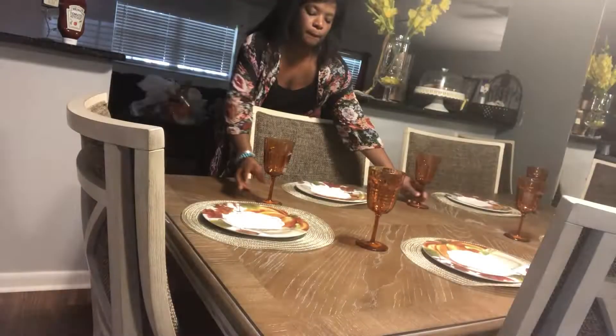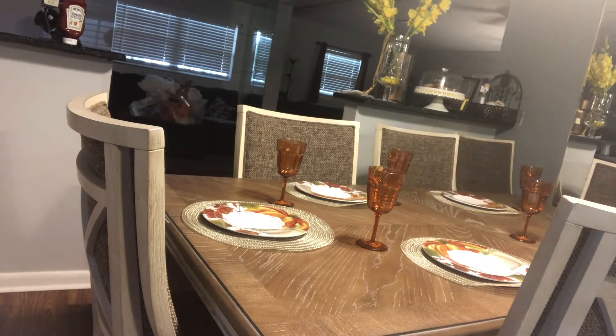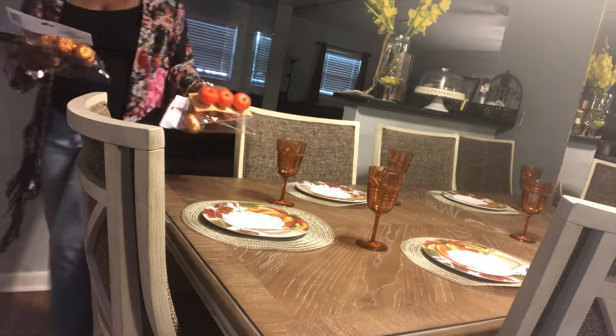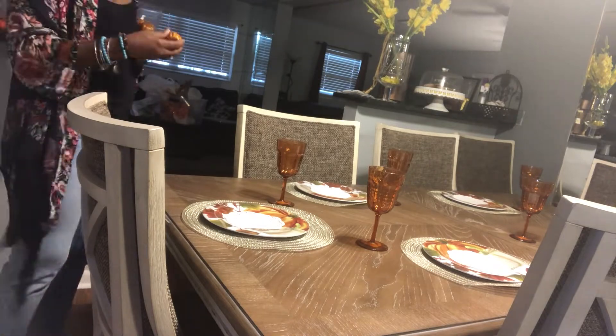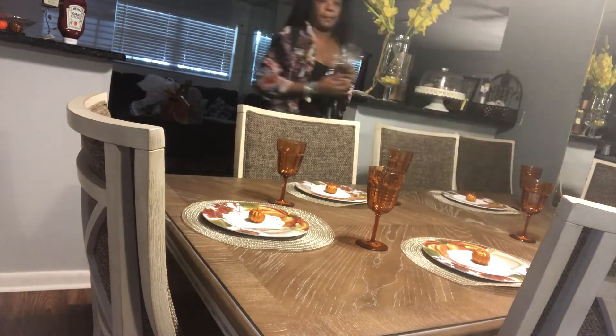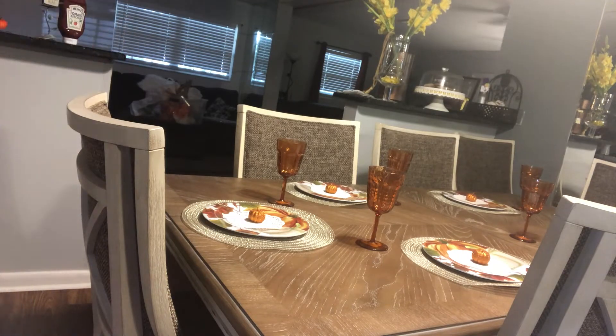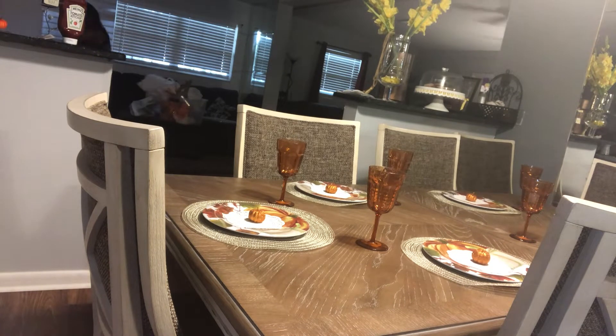We purchased six of these glasses, but actually my table extends to nine feet, so when I put the extender in I will need more for my guests — I purchased seating for eight. These pumpkins were really beautiful; they added a pop of bling, they're really shiny, and they came on a stick. I think you would normally stick these in a floral arrangement, but I just popped them off and placed them on the doilies.